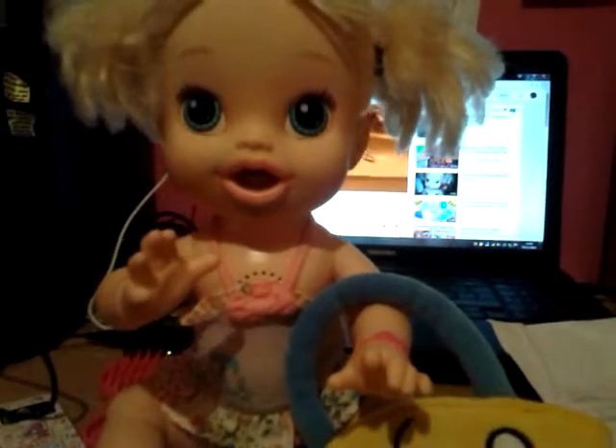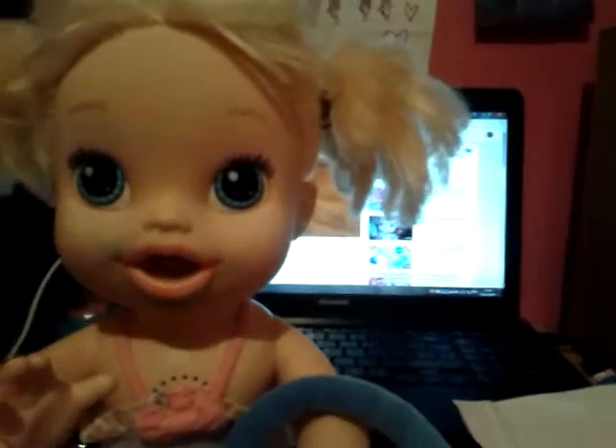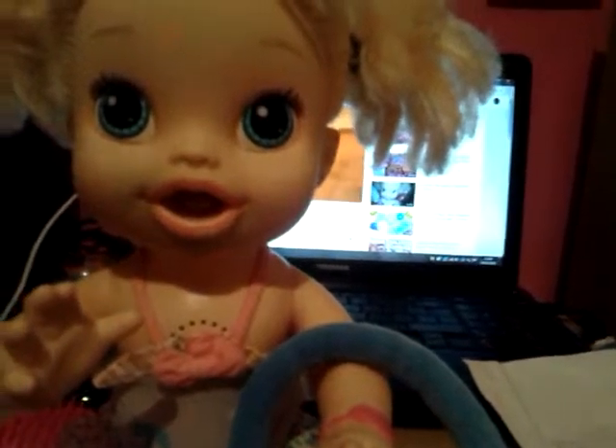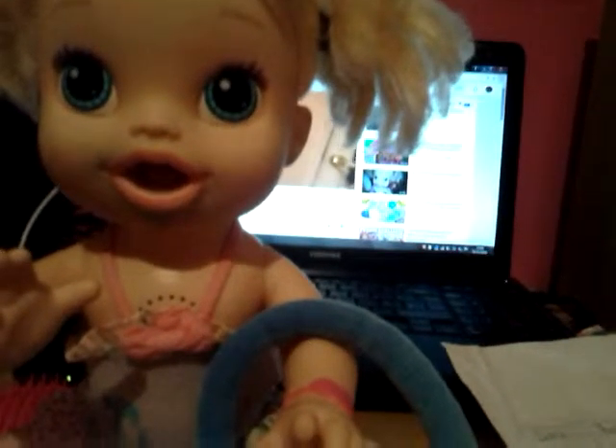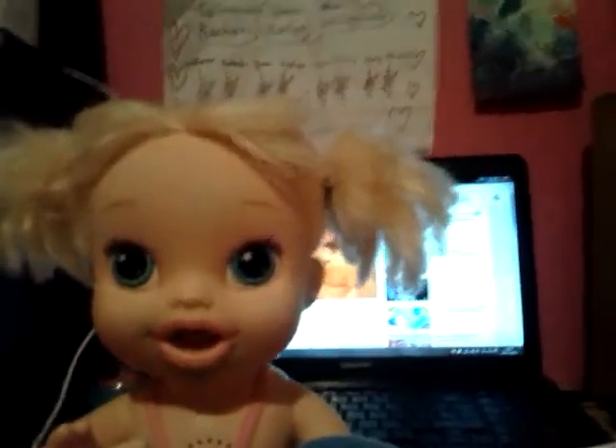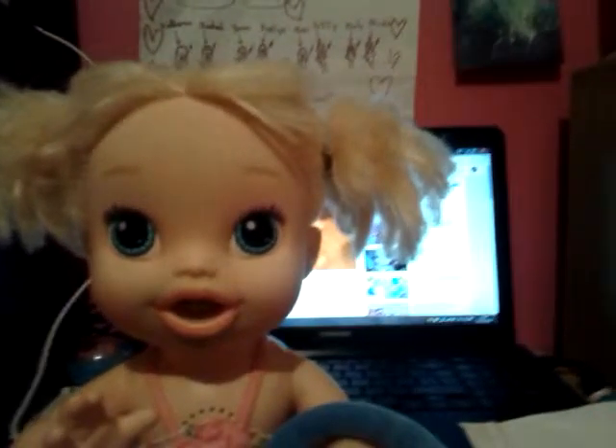Hey guys, it's Ava and I'm going to do some back to school tips for you guys. Because even though I'm free, I am awesome. No, I'm not that awesome guys. I would jump out a window though. Ava. Mom, get out of this. This is mine.